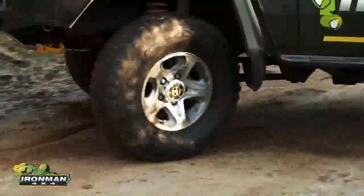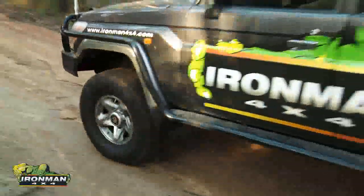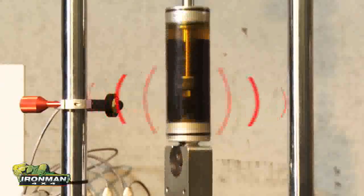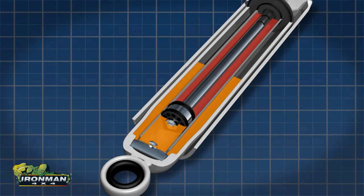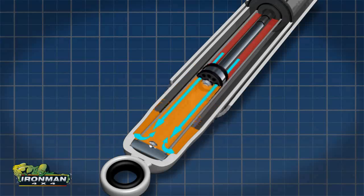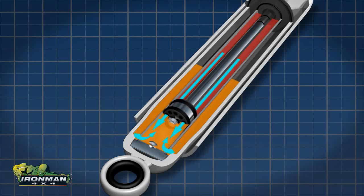All modern day shock absorbers operate in much the same fundamental way and under the same principle: to dampen the oscillation of the vehicle's spring by converting that energy into heat. To do this, it uses a precision piston moving through hydraulic liquid. The fluid is forced to flow through an intricate set of holes and shims within the piston and foot valve, slowing down the movement and reducing the oscillation to a controlled rate.